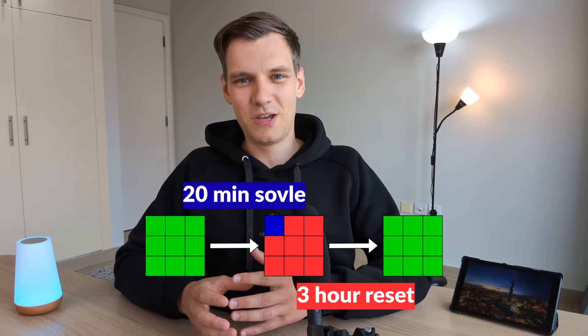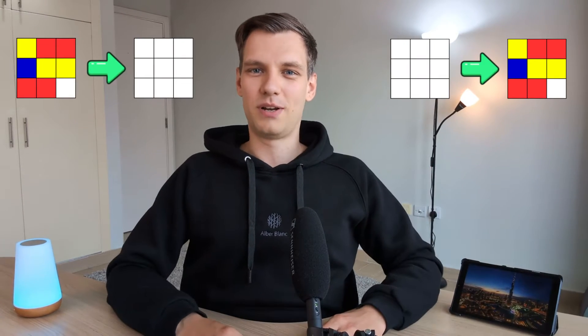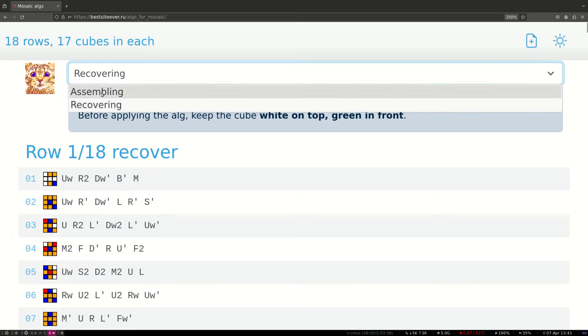At this point you might be thinking: hold up, this only works if my cubes are already solved. If I'm stuck resetting my cube after every single mosaic, then I'm actually spending more time than I'm saving. But this groundbreaking feature from BestSideEver hands you not just one, but two PDF files — one for transforming a bunch of solved cubes into a mosaic, and another for returning them to their solved state. So once your masterpiece is complete and you've captured all the photos and videos you want, it will only take an extra 2 seconds per cube to reset everything and get ready for your next artwork.